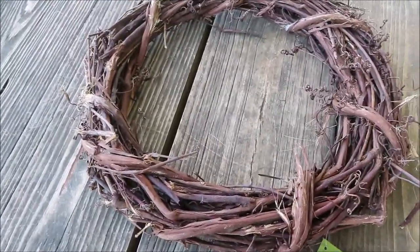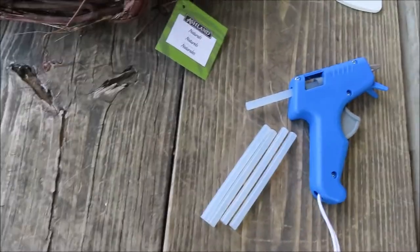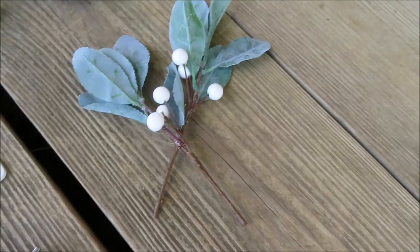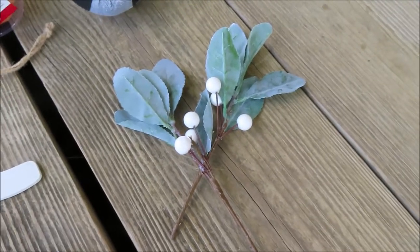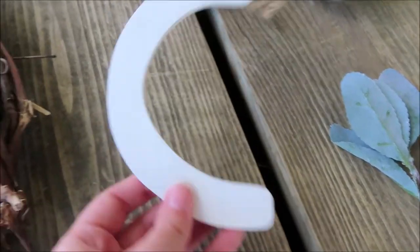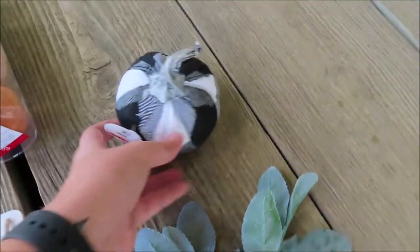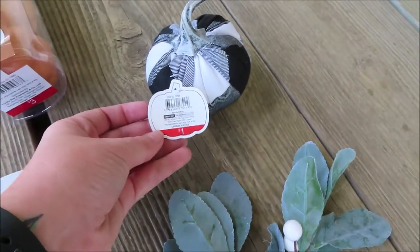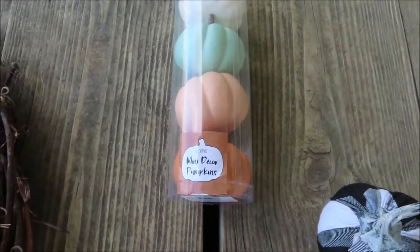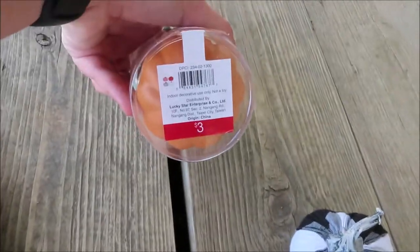I used my 40% off coupon. The next thing you're going to need is a hot glue gun and some glue sticks. These two little picks I got from the Target Dollar Spot for a dollar each. This next thing I got was a hanging letter, also from the Target Dollar Spot for a dollar. This cute little buffalo check pumpkin is a dollar from the Target Dollar Spot. And then the last thing I got was this four-count of mini pumpkins for three dollars.